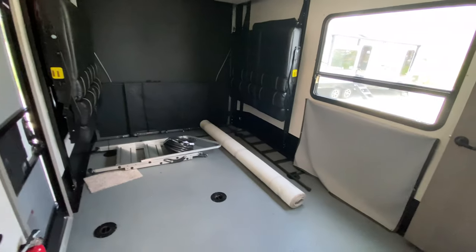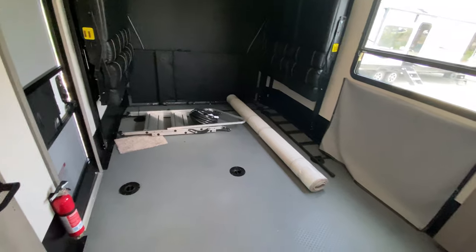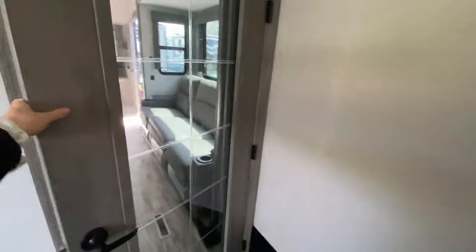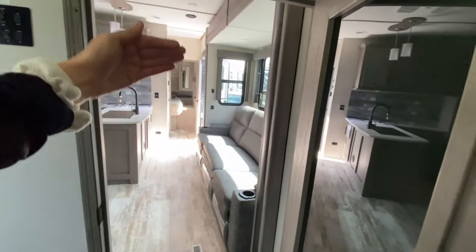Coming into the garage, this is a 12-foot 6-inch garage so you can fit a lot in here — motorcycles, golf carts, ATVs, kayaks, just a bunch of things. There's also a tinted door that lets you block off the living part of the camper from the garage.